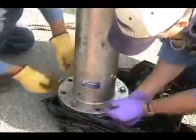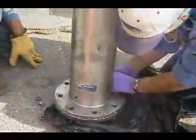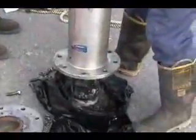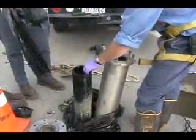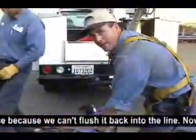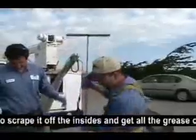Bill's impact wrench will work on this. It's packed solid. We've done 16 bolts so far and we have to dispose of the grease because we can't push it back down in the line. Now we have to scrape it off the insides and get the grease out.